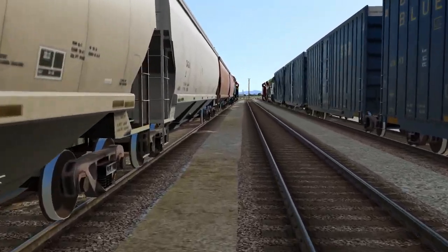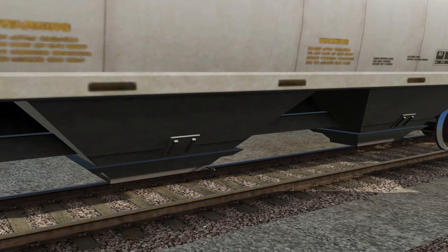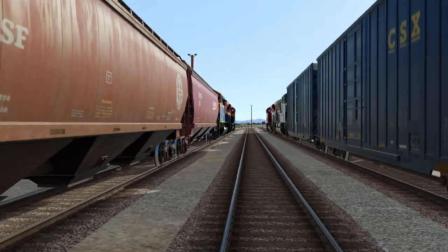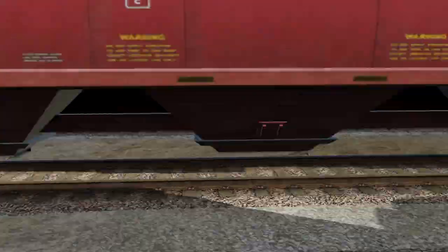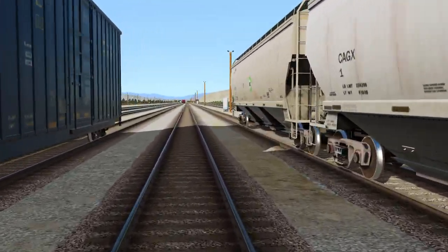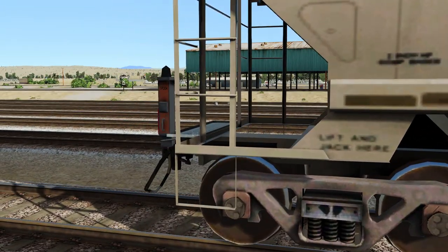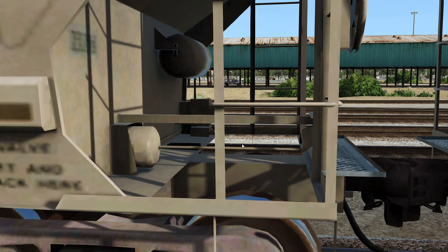Depending on the length of the train and how many people you've got, it helps to have two people — one walks down one side, the other walks down the other. Some railroads have ATVs they can do it with, just driving down the side of the train. So you'd say, 'Okay, 4150, good set, reduction on the rear, knock them off.' So you're up here looking at your brake cylinder.